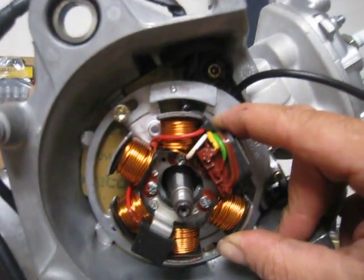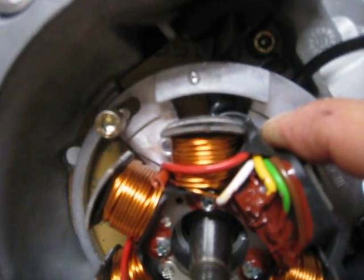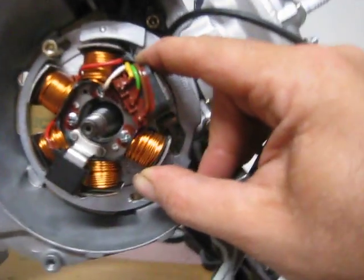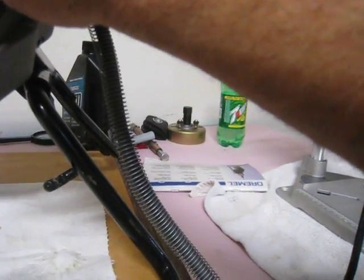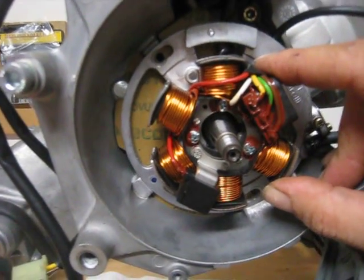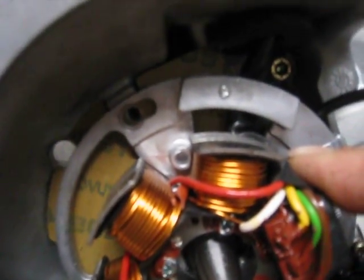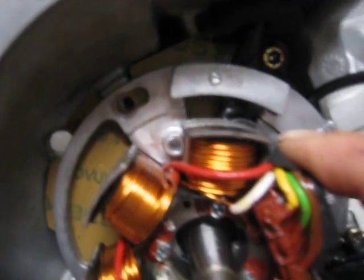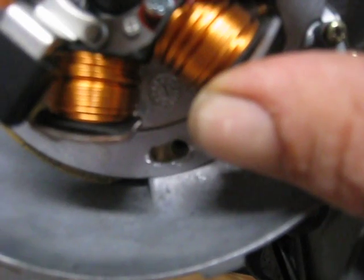We're installing the stator. I have the gasket in — I don't have the stator nut on top, but anyway it gives you a better view of how I elongated the stator mounting holes. You can see the original position off to the right on this side, off to the left on that side.